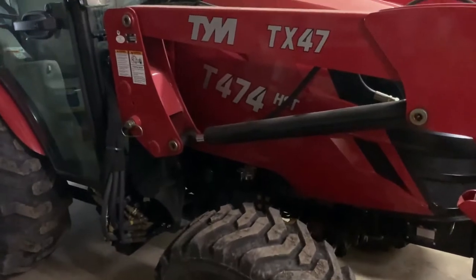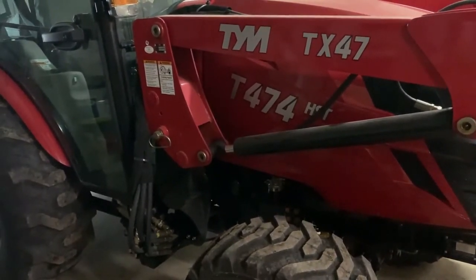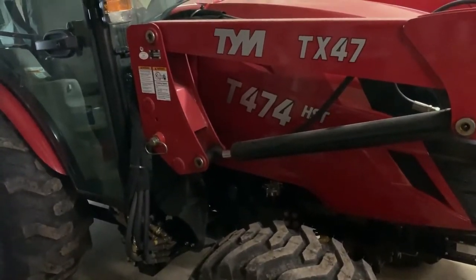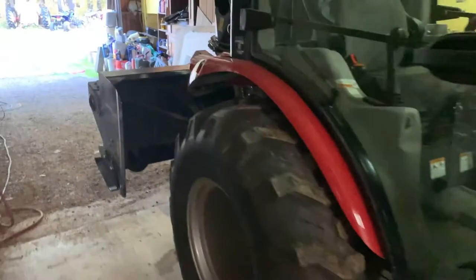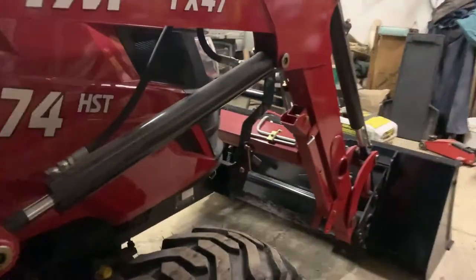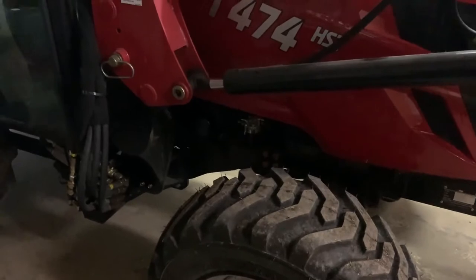Today we're going to do an oil change on the TYM T474. It is only at 23 hours currently, but winter is ahead. I'm going to install a new filter with Rotella T6 5W-40, which will be much better for Montana winters where I'm located. I also have a snowblower on the back that will be the main weapon against snow this winter. So now it's time to get the old break-in factory engine oil out of there.